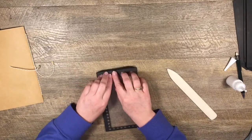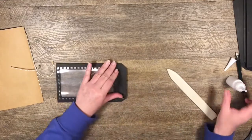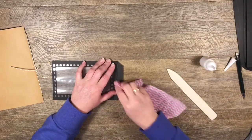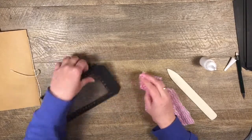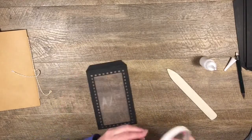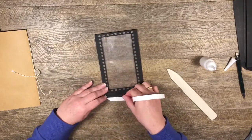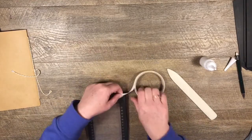I also need to do this edge piece here - I forgot about that. Fold that over and put glue on here, fold it down and wipe that messy glue off. Then of course a bit of double-sided tape on here, flip it over, trim it off.